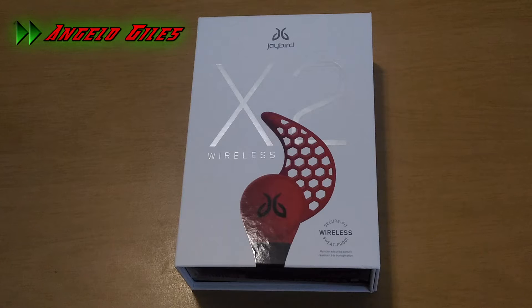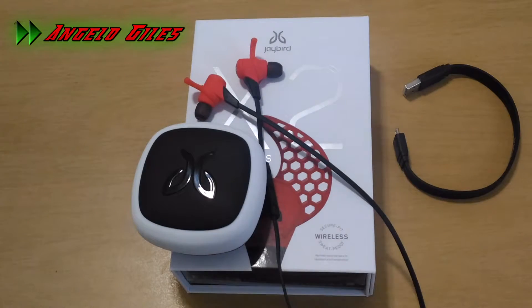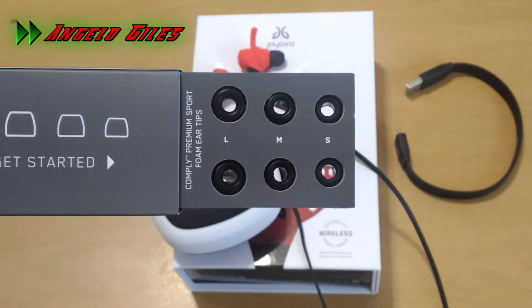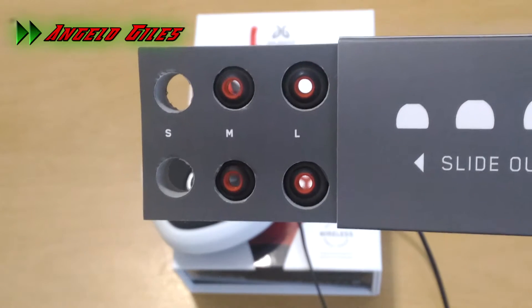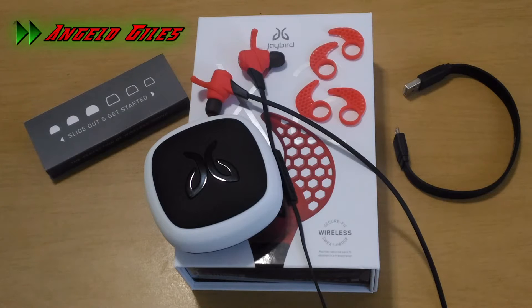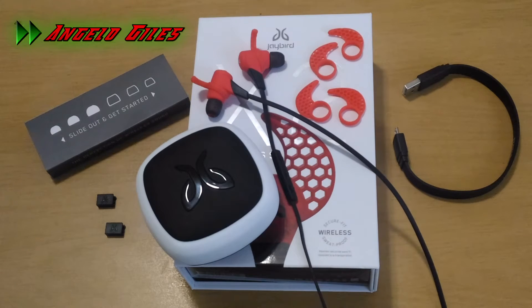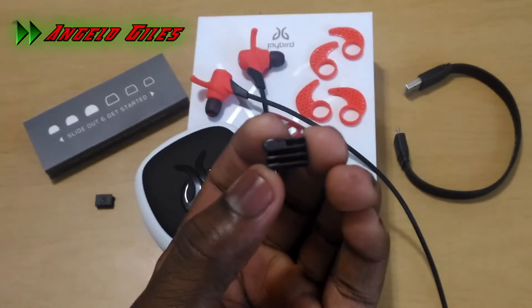So if you didn't watch the unboxing video of these headphones, I'll give you a quick recap of what you get. You're going to get the headphones, the case, the charger, comply premium sport foam ear tips in small, medium, and large, silicone ear tips in small, medium, and large, three sizes of ear fins, and three cable management pieces.